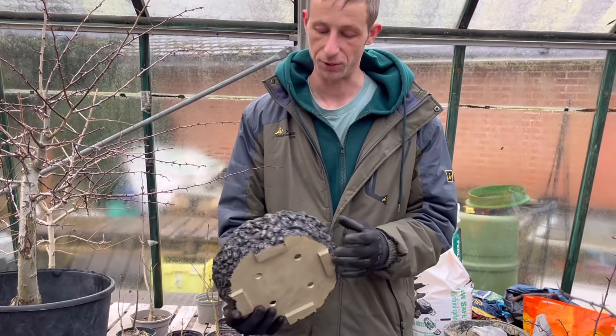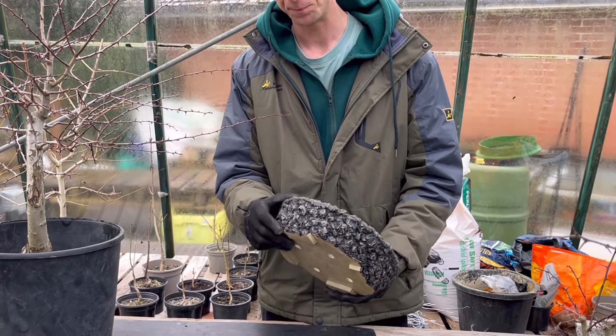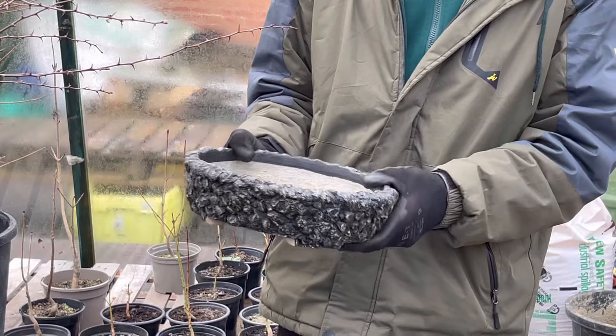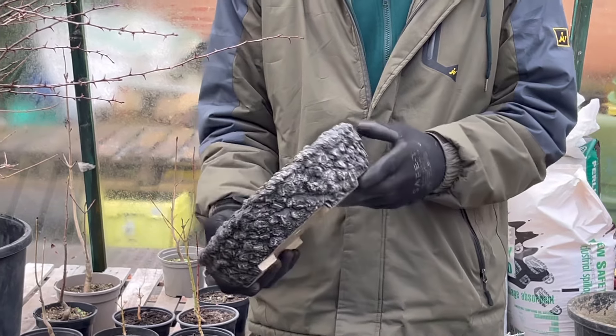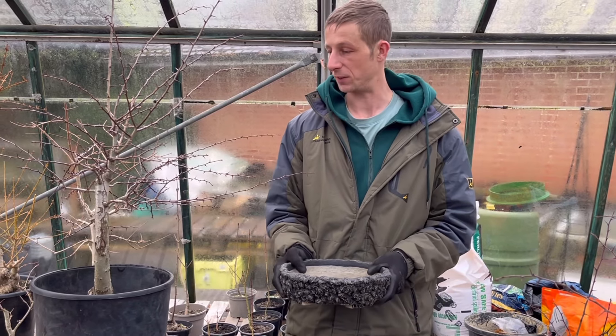It's a cement pot that I've made with a rugged texture, and I think it would complement this tree - maybe not the color but the actual texture of it. So let's see how we go when we knock this back. If not, we'll cut the pot down and do something with it again.